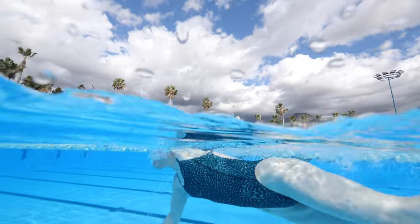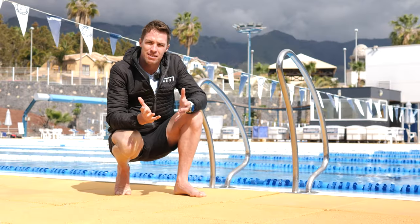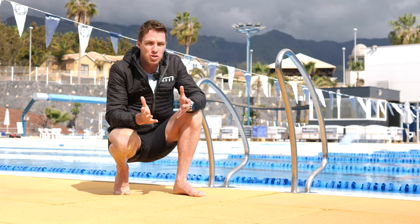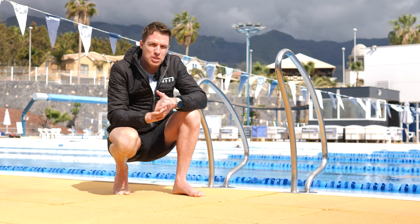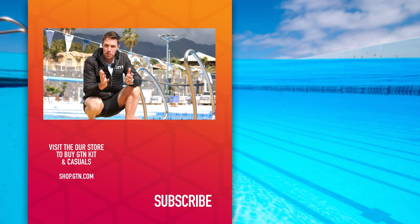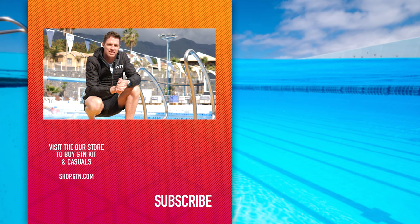Getting your kick right requires practice, and one of the biggest mistakes we see is people simply never practicing their kick. We understand why you avoid it, especially if you feel like you're bad at it — but it will improve your swimming. If you really can't get it, put some fins on to start so you can feel yourself moving forward, and soon you'll be kicking a lot better. Let us know in the comments if you've had a problem with your kick or improved it. Remember to like this video and subscribe to GTM for all our swimming and triathlon videos.